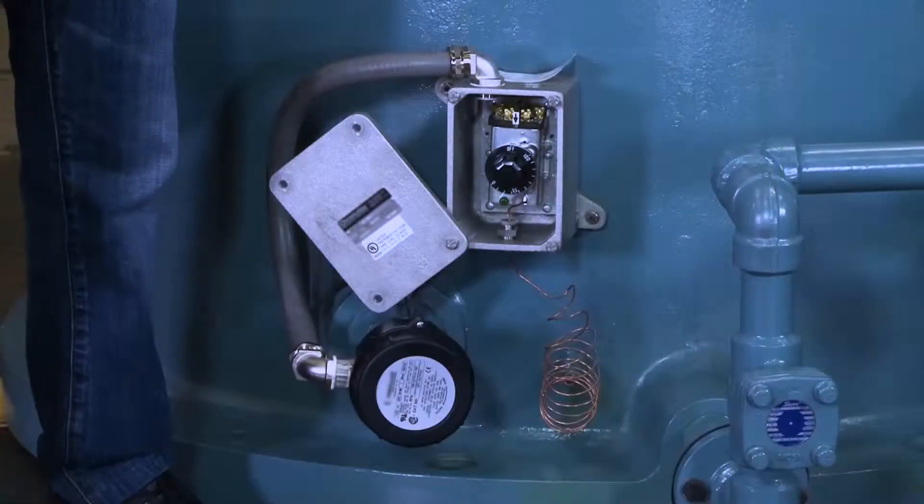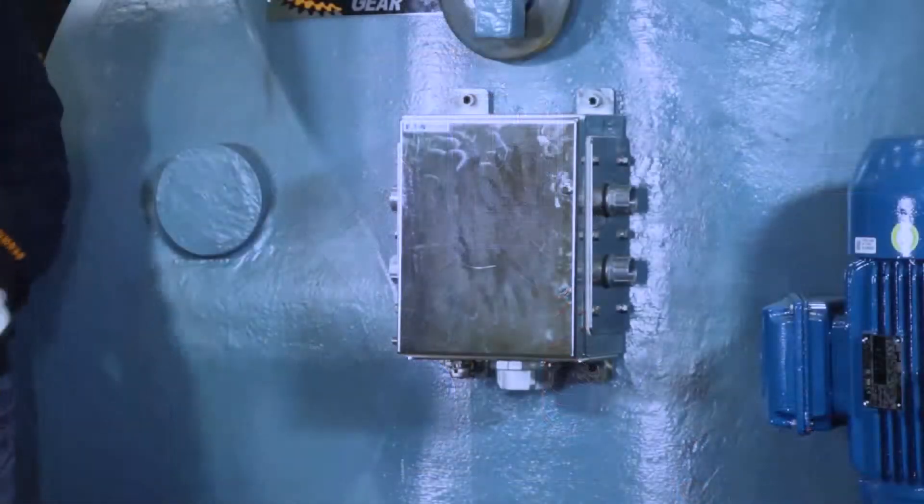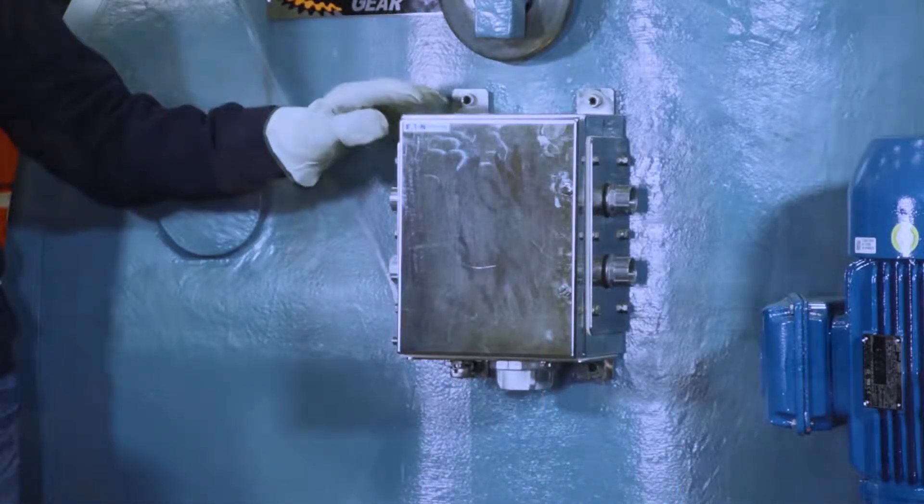Approximately 90 degrees off the input shaft is the oil heater, the oil heater thermostat, and the junction box for both. The oil heater maintains a uniform temperature in the gearbox. The thermostat should be set at 70 degrees, which is 10 degrees above your starting permissive point.